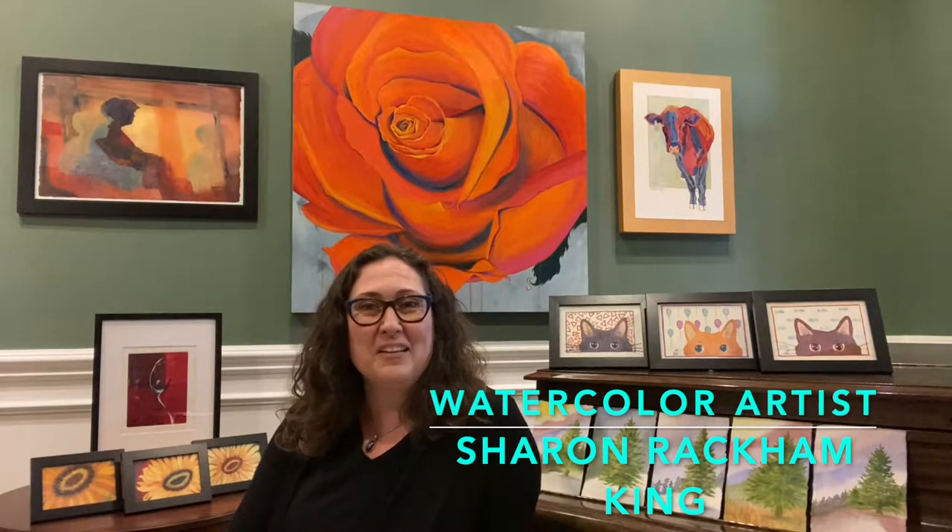Hi! I'm Sharon Rackham King, an artist in Corvallis, Oregon. I use she/her pronouns and I paint primarily in watercolors and acrylics. I always love to sit down and paint, but today I'm particularly excited because I get to share with you how I enjoy painting evergreen trees. Let's get started!